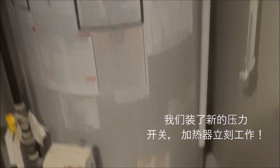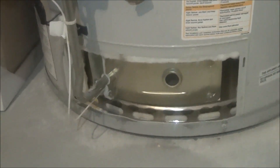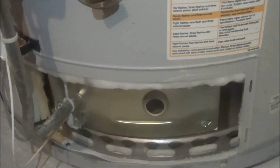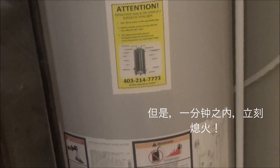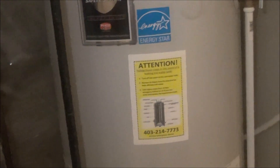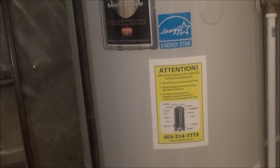We could see the flame through the glass here. We were so happy. But within one minute, suddenly everything stopped. The flame went out. The sound inside the tank stopped. So it was not the problem of the pressure switch.